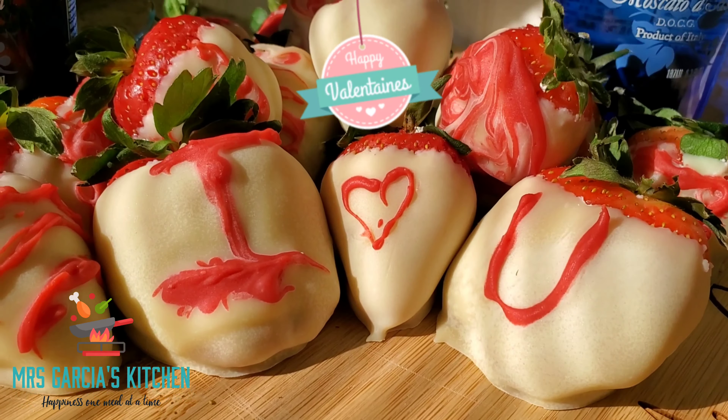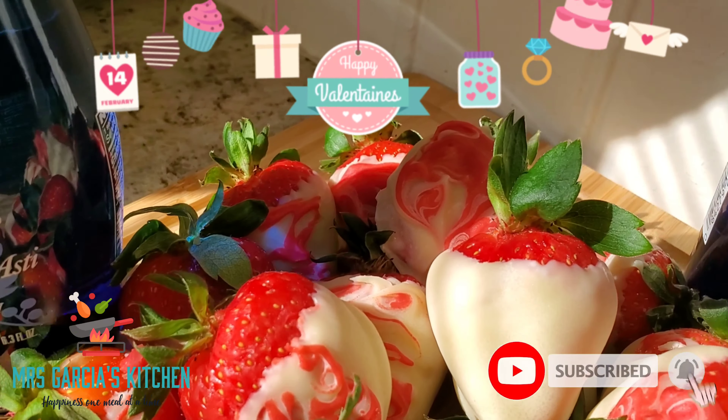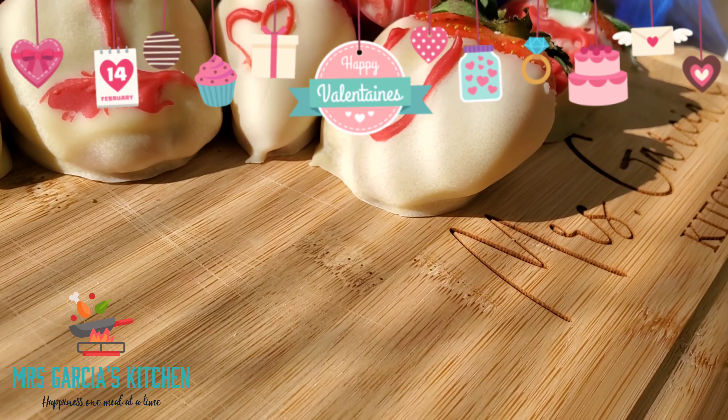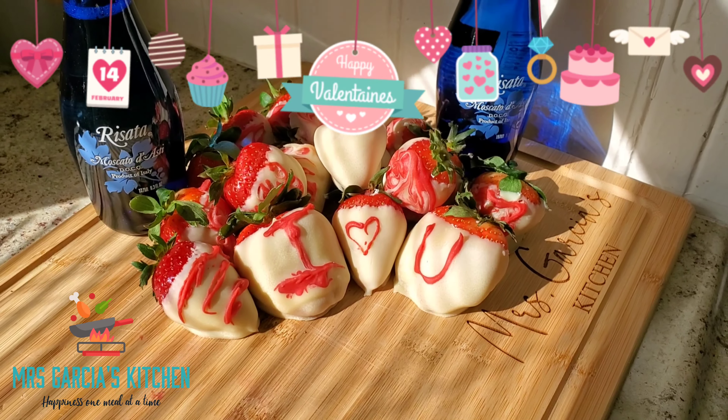Hey everybody, it's your girl Mrs. Garcia coming back with another video. To all my new watchers, hello and welcome! Make sure you hit the subscribe button as well as the bell notification down below, and let's give this video a full watch and a thumbs up.